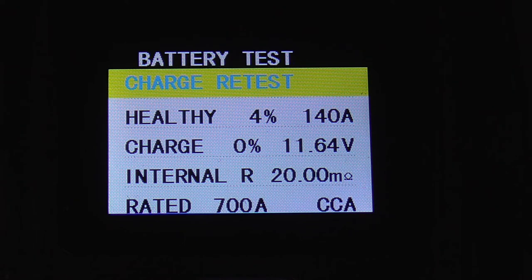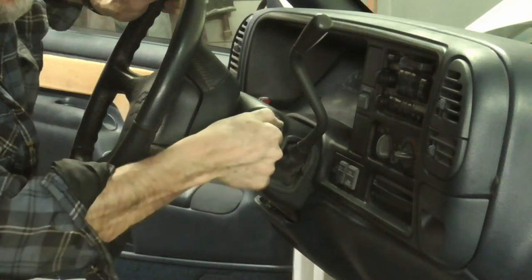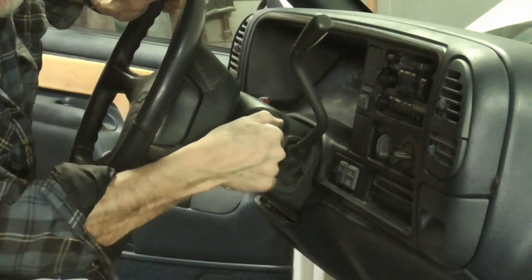The health is 4% and the charge is zero with 11.64 volts. And nothing when we turn the key.